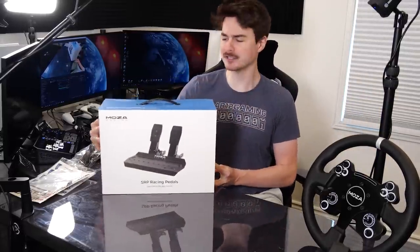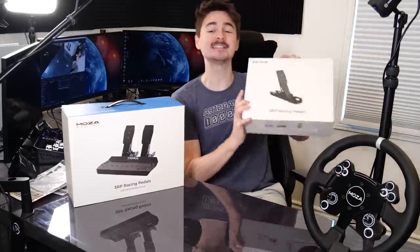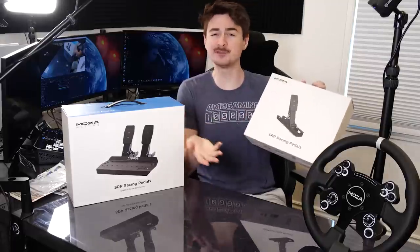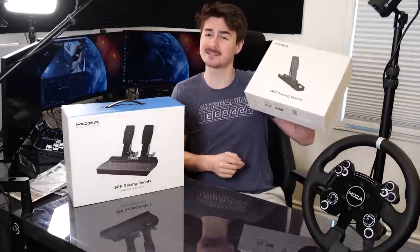Last but not least let's jump into the SRP racing pedals that Moza offers. They actually do this really nicely — say for example you have no interest in driving with a clutch pedal. Well Moza doesn't actually force you to buy it; they sell that separately. What that means is you don't need to waste money buying three pedals when all you're going to use is two.